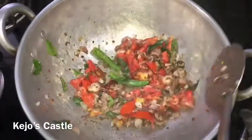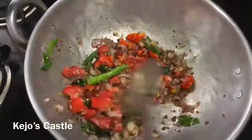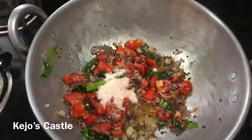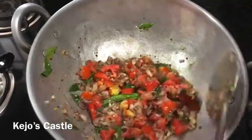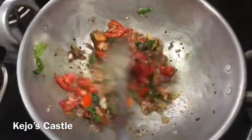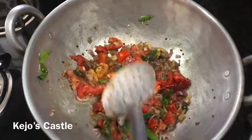Add 1 cup of water. Add the dish and put it in the pan.